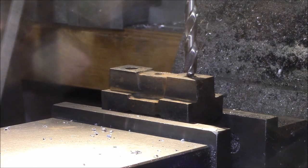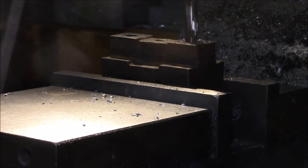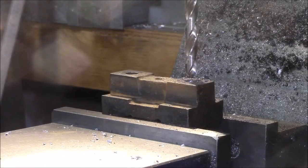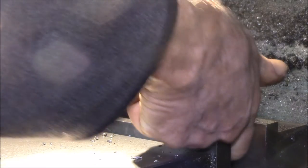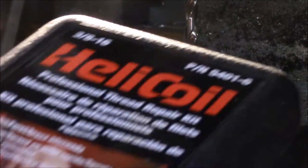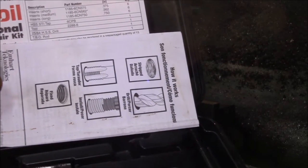I think I'm centered up on that hole, so I'll just drill down — this is just the pilot drill for the tap that goes with the helicoil. Those holes go all the way through; they're not a blind hole, so I figured I'd just drill it all the way down.